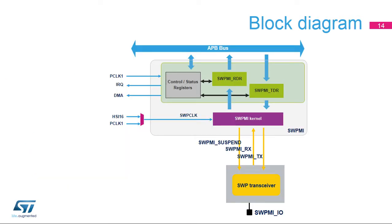Here is the block diagram of the SWPMI peripheral. The kernel part is clocked either by the HSI16 internal RC oscillator or by PCLK1, which is the APB bus clock. The interface with the APB bus allows access to the SWPMI registers by the CPU. There are also connections to the NVIC and the DMA. The SWP transceiver is embedded in the STM32, which interfaces with the external pin through the SWPMI I/O signal.